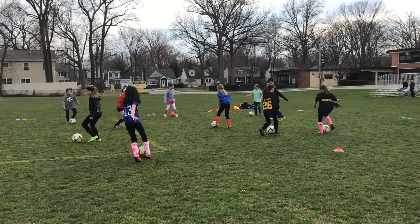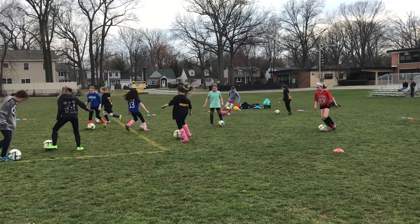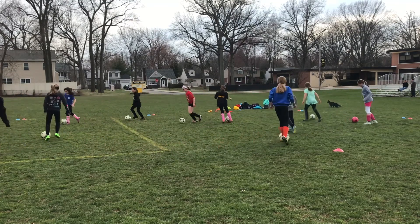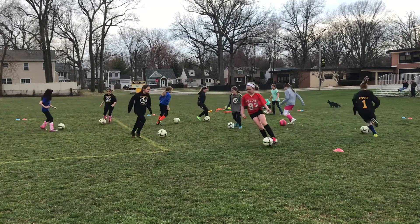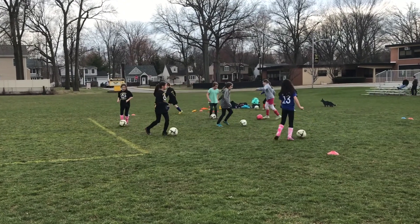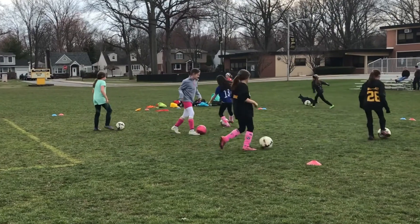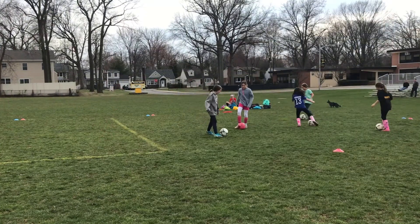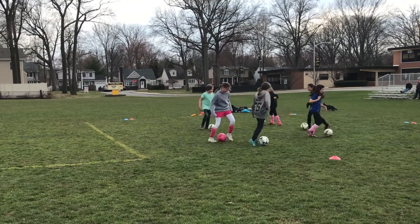After you've done all three dribbling activities, you can end with a fun game called Knockout. Each participant is going to have their own soccer ball and they are going to be trying to knock out their opponent's soccer ball outside of the square. If they get knocked out, the player is eliminated and must wait until the next game begins. As the game continues and soccer balls get knocked out, it's very important that you make the field smaller to create a more condensed playing environment.